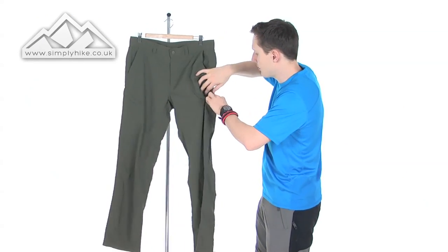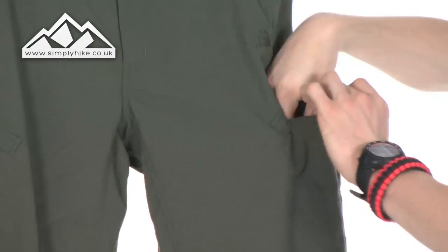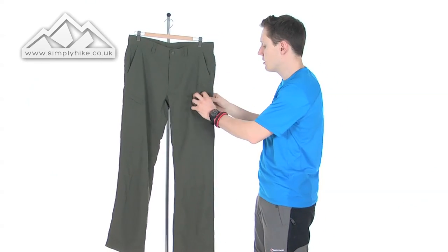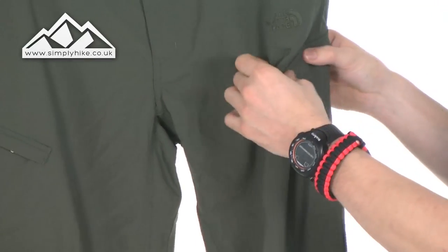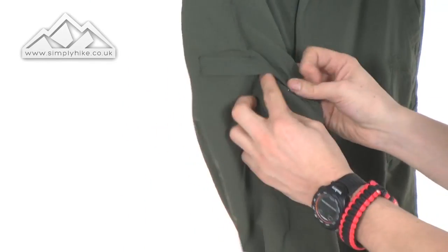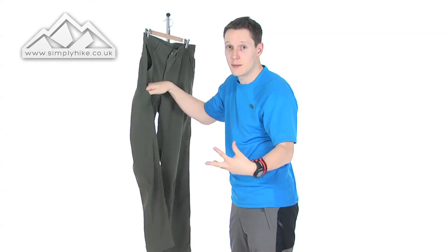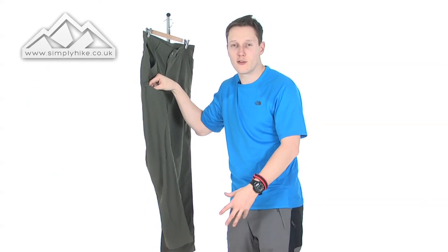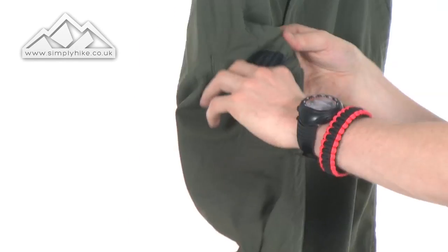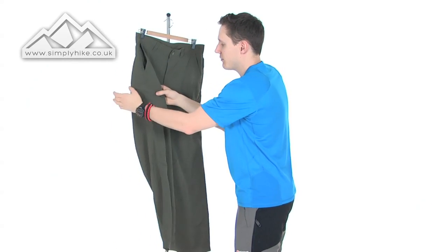On the sides you also have two cargo pockets with a mesh interior. These are good for GPS systems, your OS map, any other bits and bobs — maybe your wallet or anything you want to keep handy in an emergency. One pocket is Velcro lined to keep things safe and secure, and the other has a zip. So if you want to keep valuables like your wallet truly secure, that's a nice little pocket to have. Zip it up and everything stays safe.